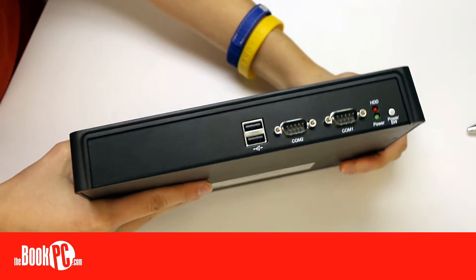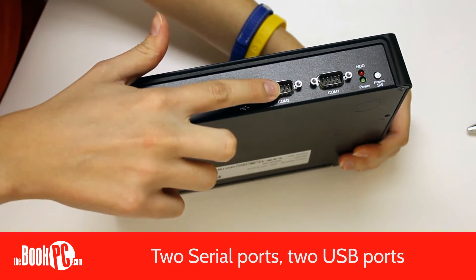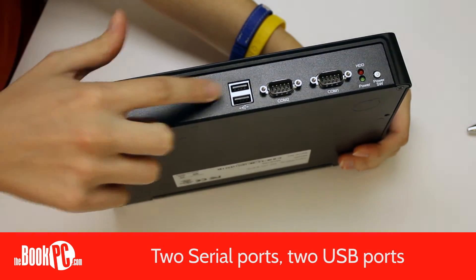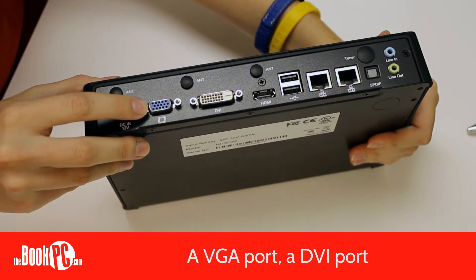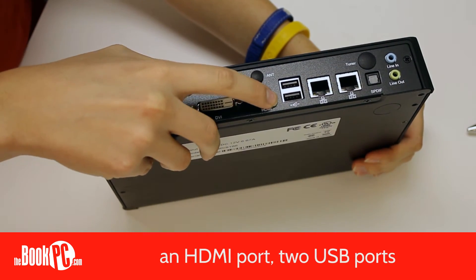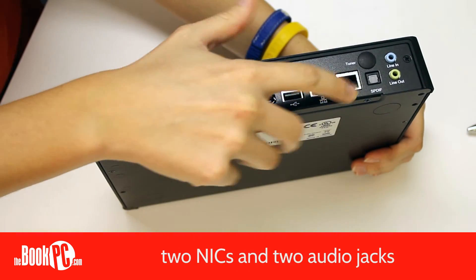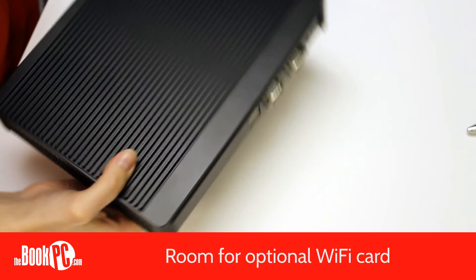In the front, the NDIS-166 has two serial ports and two USB ports. In the back, you have a VGA port, a DVI port, an HDMI port, two USB ports, two NICs, and two audio jacks. There's also room for an optional Wi-Fi card.